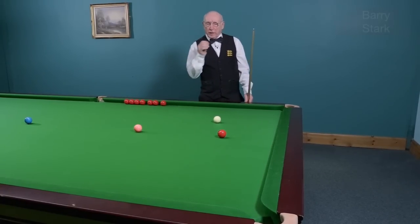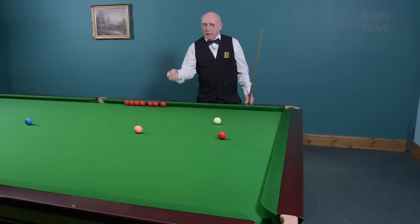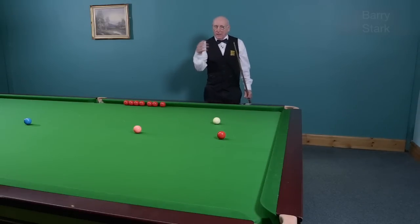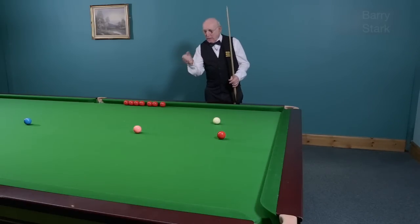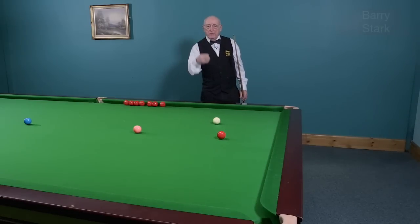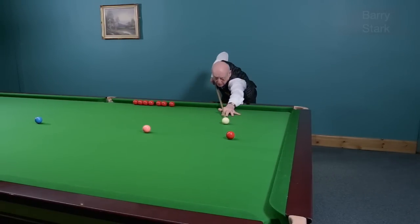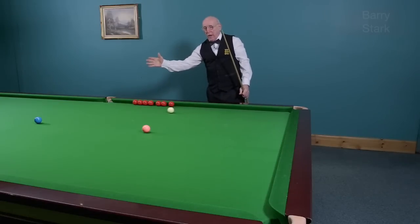The better you hit the ball, the less you will have to allow — I've stated this in my other videos. I can't tell you how much to allow, but the better you hit the ball the less allowance is needed. I will allow less than a beginner; Ronnie O'Sullivan will allow less than me. It's all about how well you hit the ball — and by that I mean timing, relaxation, allowing the cue to do the work, and getting through the ball. With left hand side, watch the white ball kick wide compared to the plain ball shot.